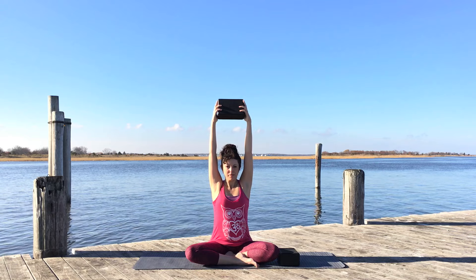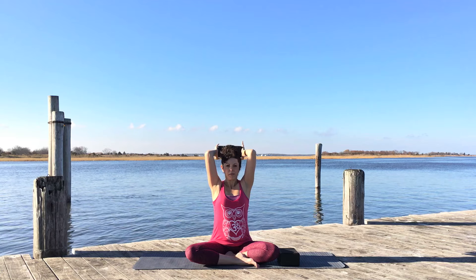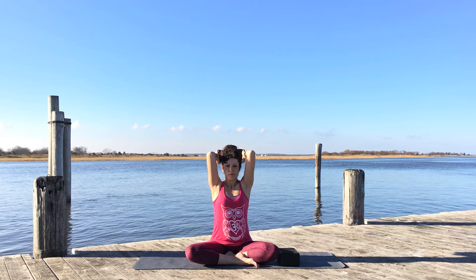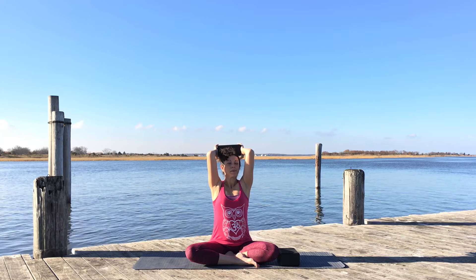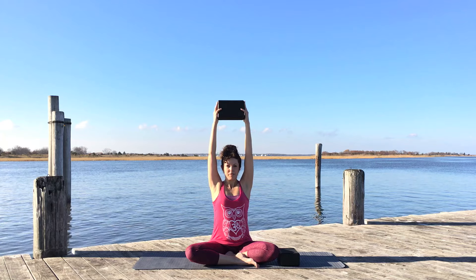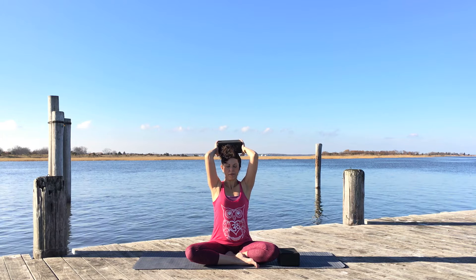Continue to hold the block — it starts to feel heavy even though it probably doesn't weigh much. Begin to bend your elbows back, placing the block behind your head. Make sure your elbows are hugging in, not opening out to the sides, maintaining shoulder distance with the elbows. Continue to hold the block, drawing the shoulders back — making sure they are going back, not forward. Then lift the block once again, reaching it over your head and extending through both sides. Bend the elbows and take the block behind your head.